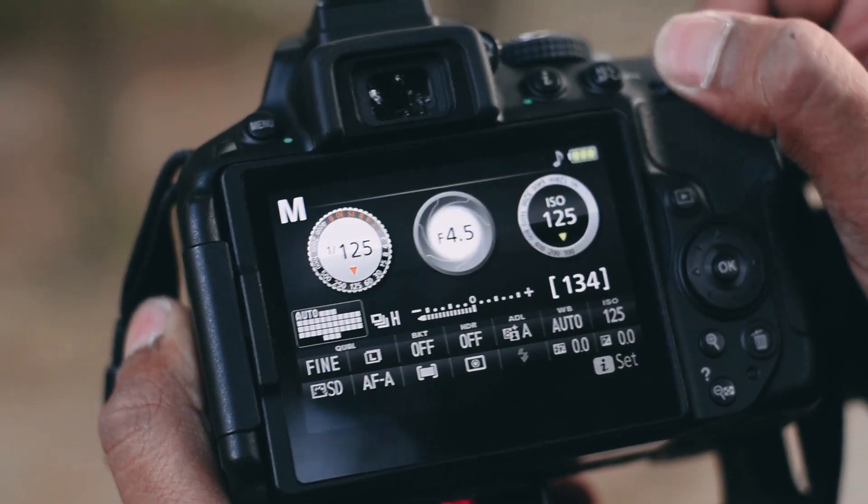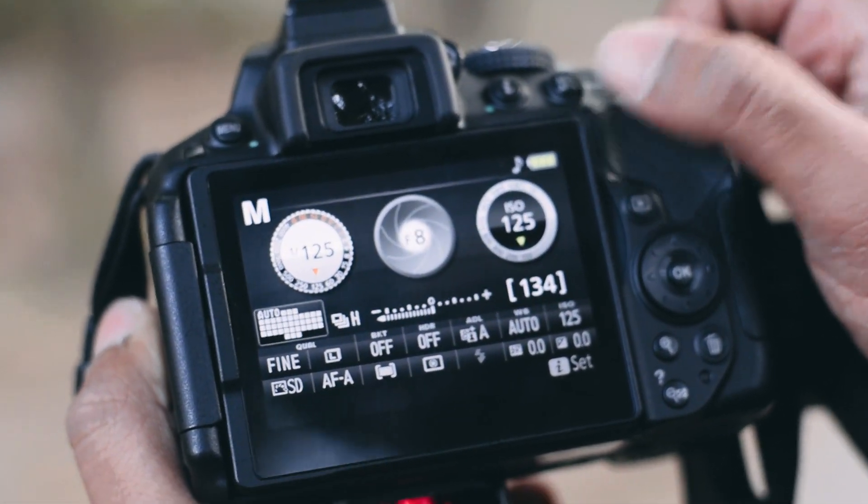While using your gimbal it often becomes very tough to focus, so you better keep your subject in focus while doing a tracking shot or something like that. Make sure you use a close aperture so that you can keep everything in focus and it doesn't disturb your footage.